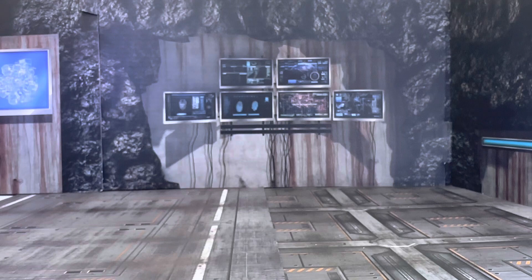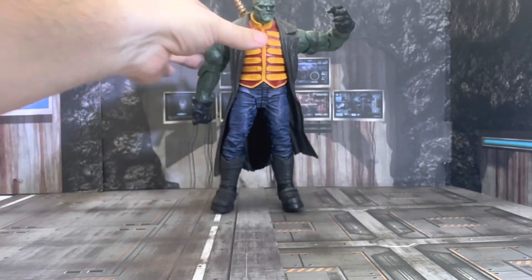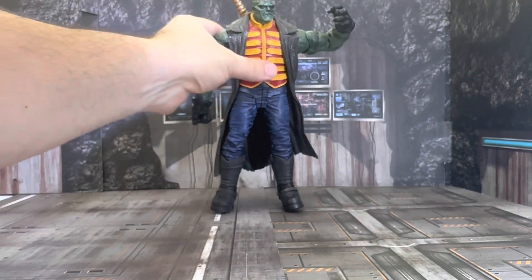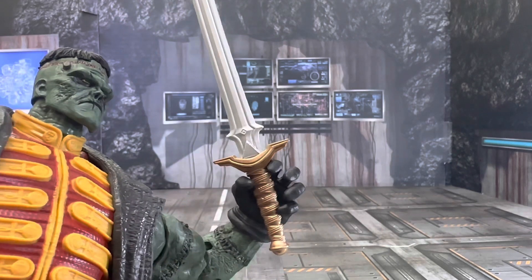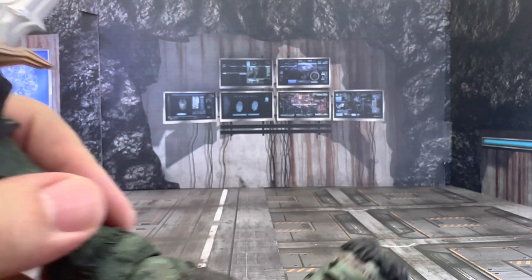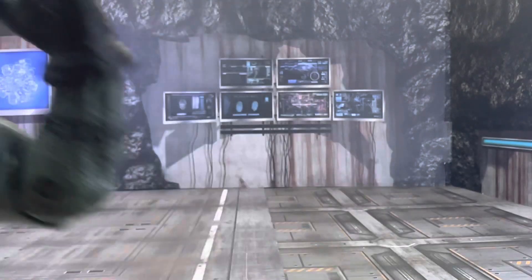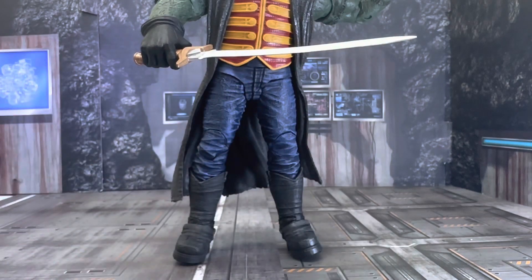Give me a second, guys. Let me stand him up. I really don't feel like dealing with bloopers. The sword does fit on both hands. But I believe that the grip on the right hand is much better for the sword. On his right hand you get a much better grip of the sword.